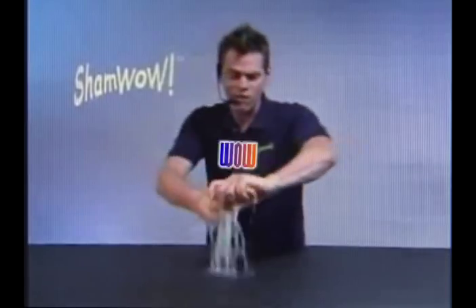We tried Zorbeez but they were a bust, so we thought we'd check out ShamWow. Hi, it's Vince with ShamWow — you'll be saying wow every time you use this towel.